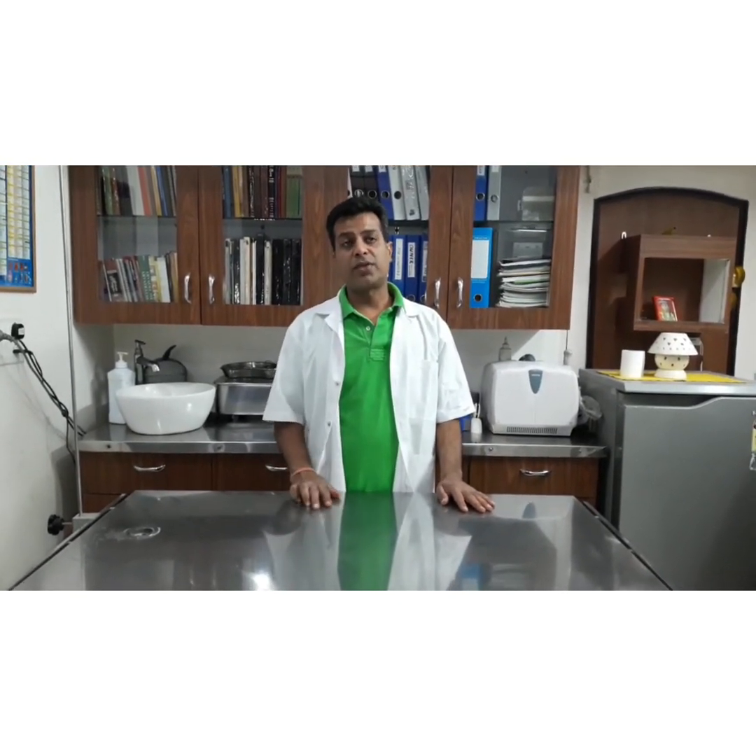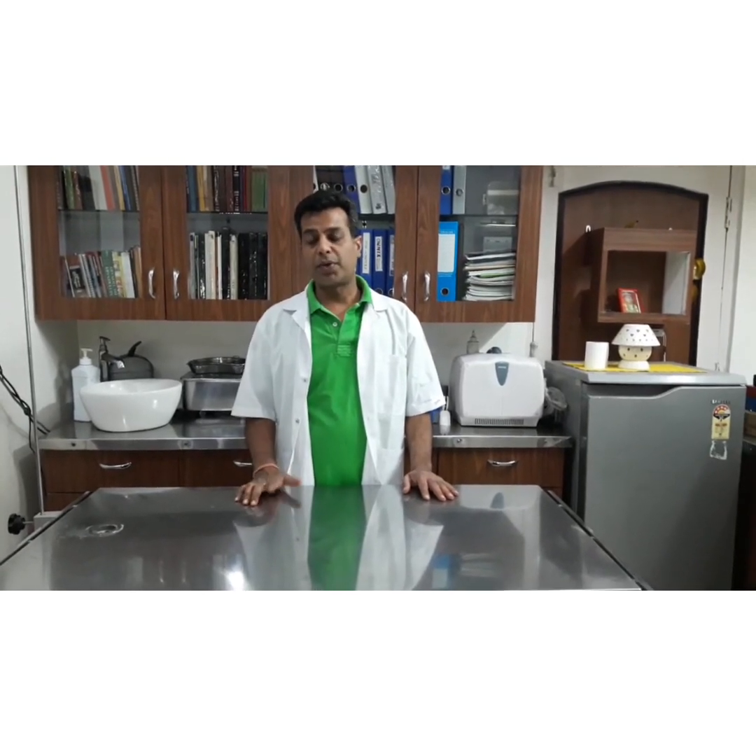This was the case of pyoderma demodicosis. In this video, I showed you how to collect the skin scraping sample for skin examination, how Demodex looks like under the microscope, and what treatment we can give to manage this case.